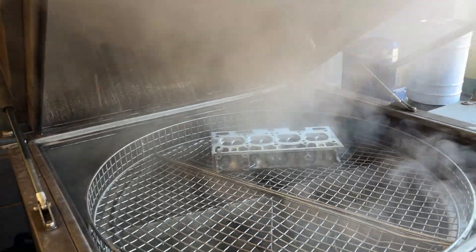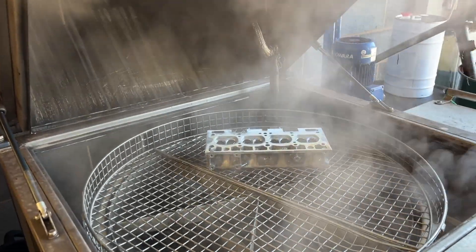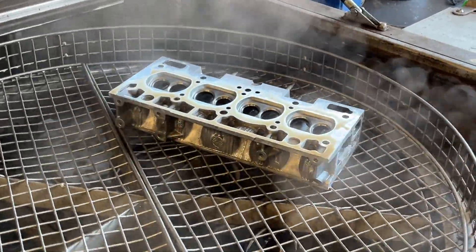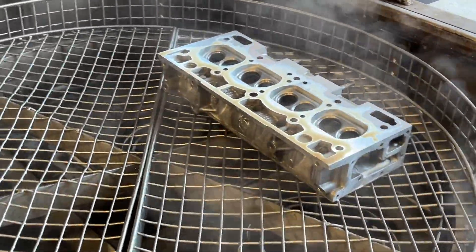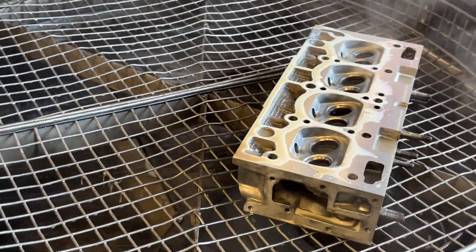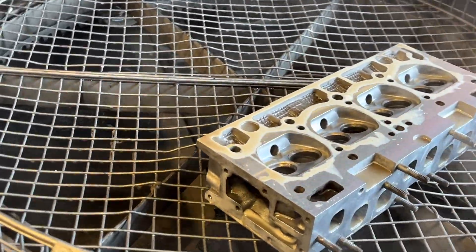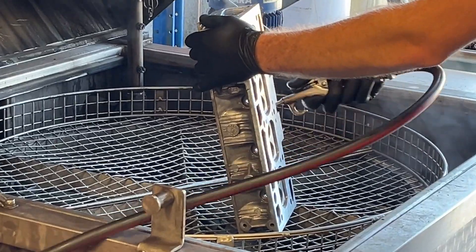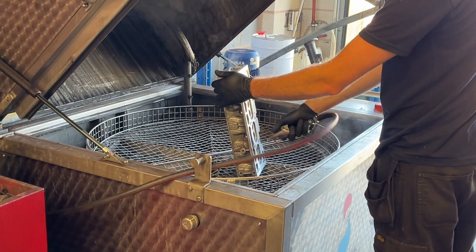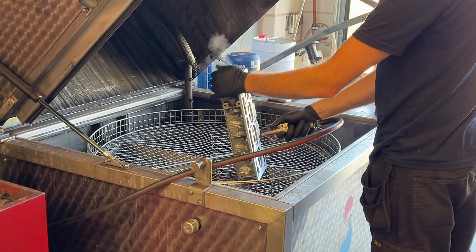After the machine work was complete it was ready to go back in the oven — toasty! This was to make sure there weren't any little bits of metal left in the head. Plus it looks pretty cool for YouTube. Finally, Owen gave it a good old dry oven airline again, removing any swarf that was stuck in any of the ports.